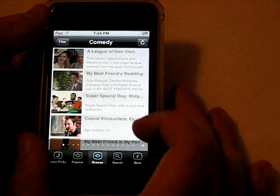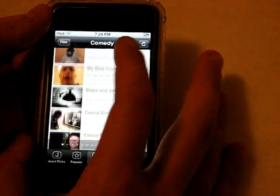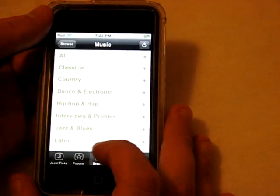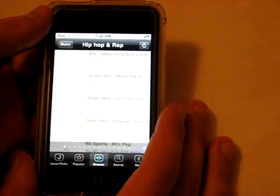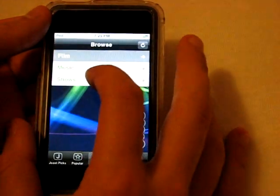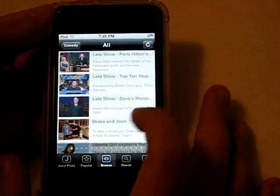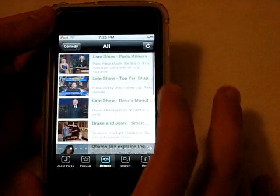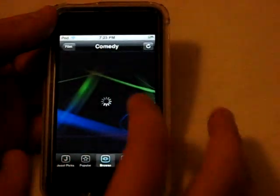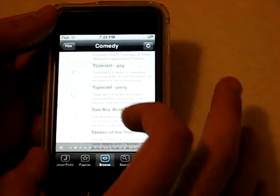Under Comedy there's League of Their Own, My Best Friend's Wedding, and some other titles. There's a lot of content under 'Casual Encounters' — whatever that is. Under Music there are hip hop and rap music videos. Under TV Comedy there's a huge amount of Late Show content. I didn't notice there were multiple pages at the bottom, so there's actually quite a lot more content than I initially thought — now I don't feel so stupid.